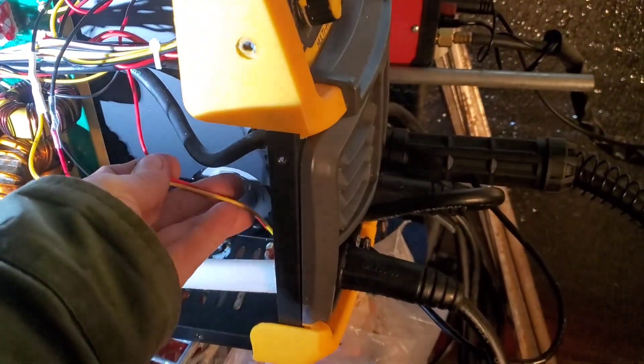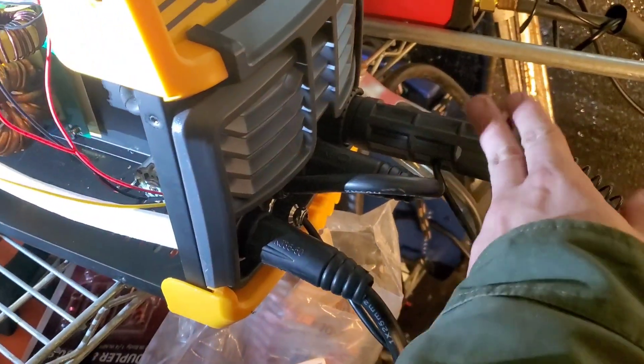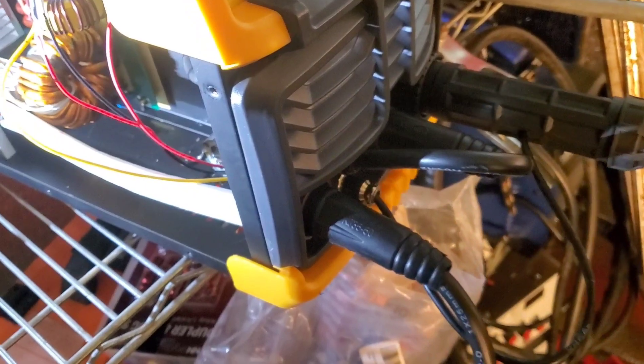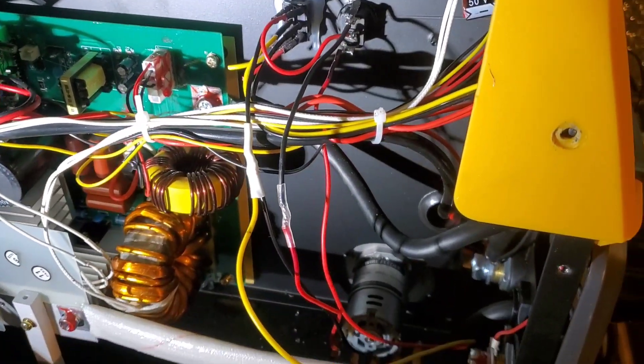We hooked this up and got it wired right. The pins and the two wires — we reversed them. We put those two wires into here, and we put the wires that go into here into those two pins. So this spool gun acts exactly like a normal whip does.